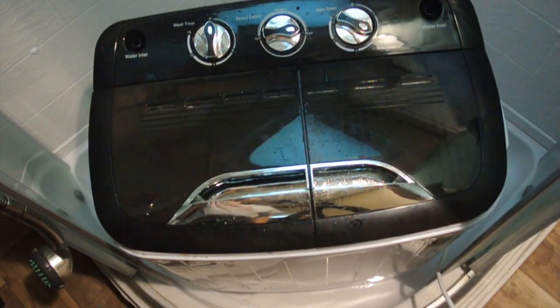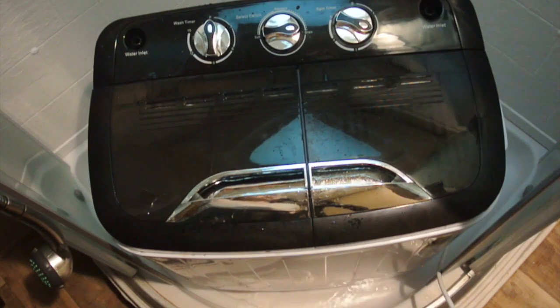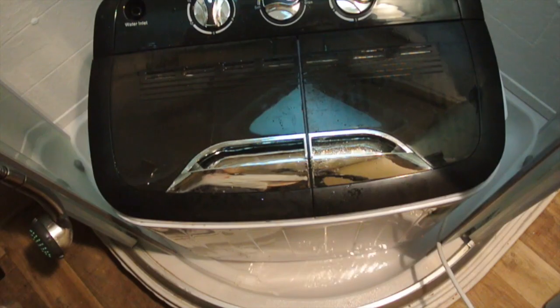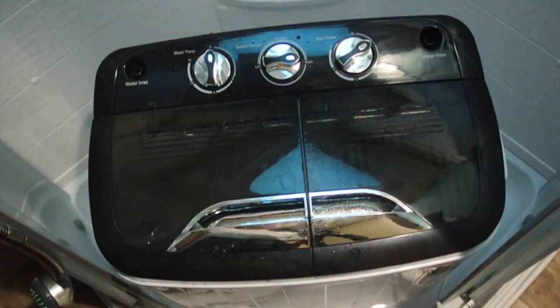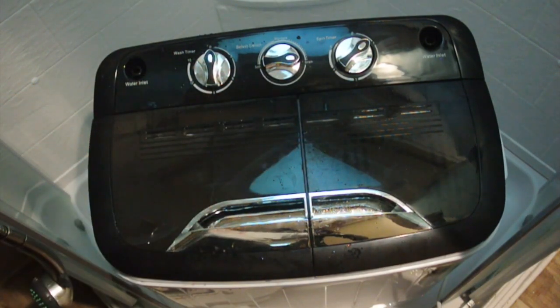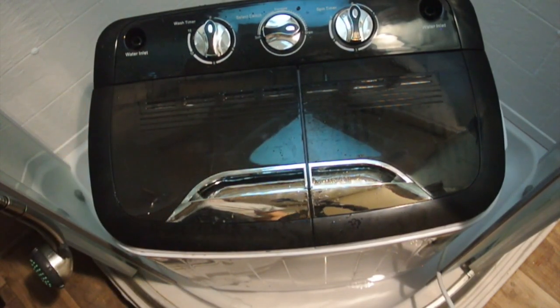We'll start with about two minutes. You can see more water coming out. As soon as the water is done coming out, the spin cycle is over. They caution you not to turn these dials counter-clockwise because you can damage them — that's why we only set it to two minutes to start with. It shut off and it's starting to wind down.